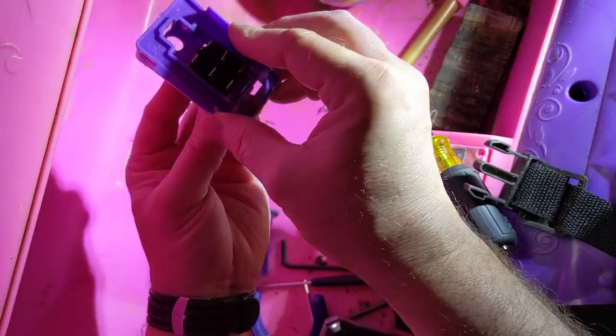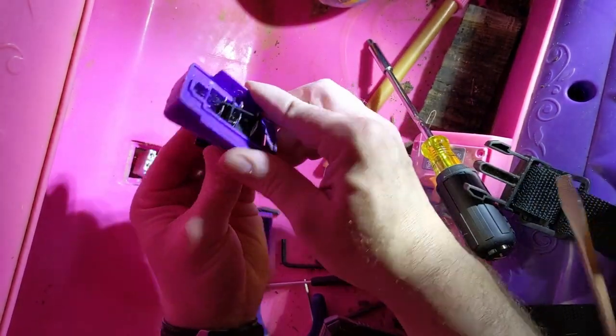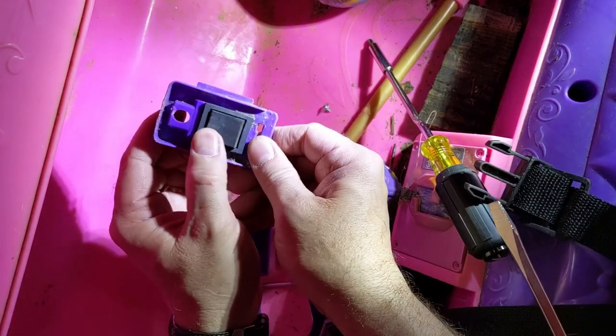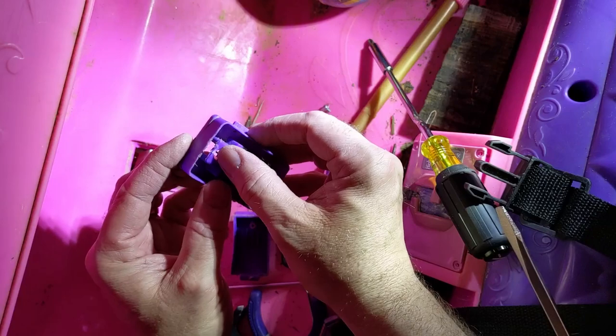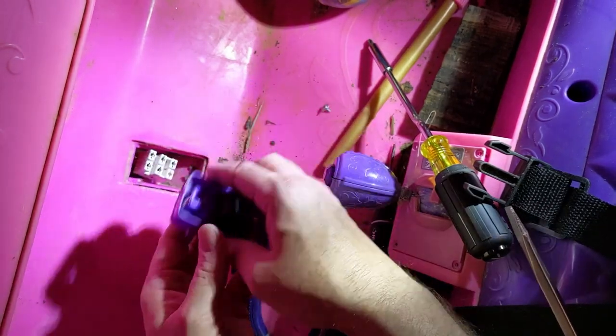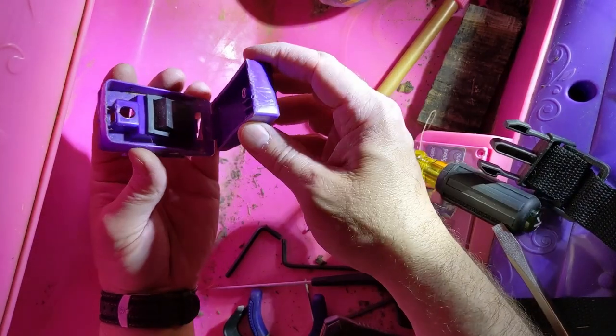Now to put the switch back, just make sure it's turned the right direction and push it back in. To double check, make sure the spring goes the direction that the ramp pushes down. We're just making sure that the hole is in good shape for the retaining screw.